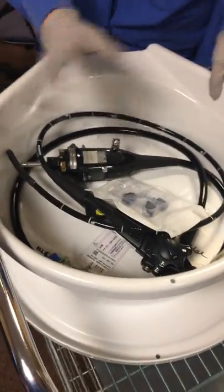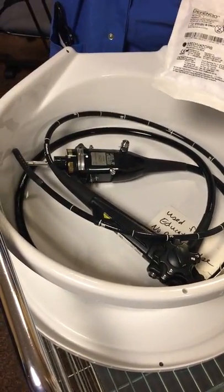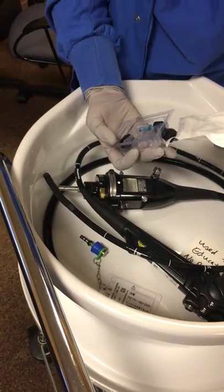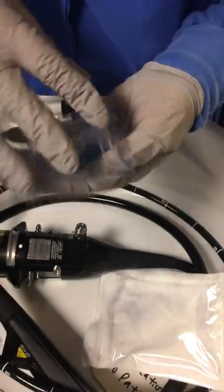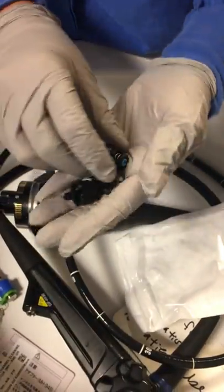Inside your container you should have the scope, your air and water buttons, an AW adapter, and a channel adapter. You're going to open your buttons — you should have three in there — and then connect those to your scope. On your scope there's a blue ring; blue goes to blue. You just slide it in and kind of twist down. Then you'll have another one with a red dot that's for suctioning — that'll go on the top. Twist that in. And then your third and final one, which you can use for irrigation, goes on the bottom.